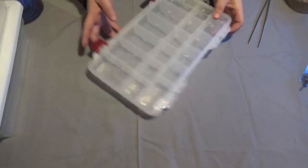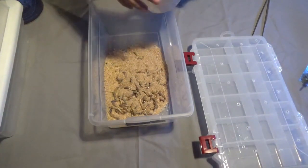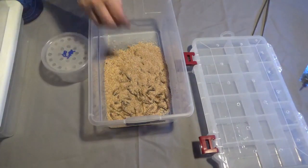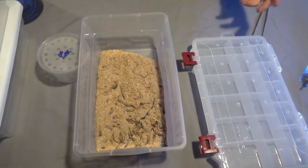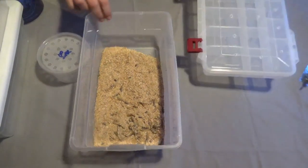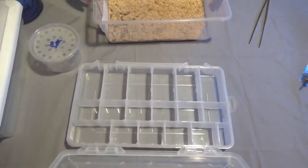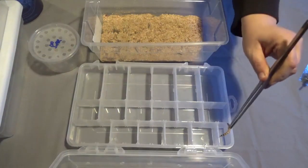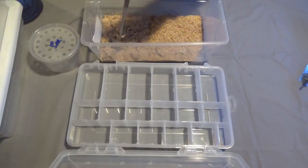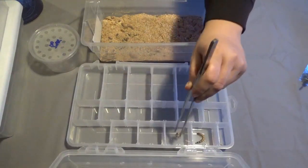To do that, we're going to put them all in the tub first just so we can spread them out and find them all. There we go — that's a hundred super worms. In a tub like this, even a small one, I could probably hold a thousand or so. I'm not too worried about starting in something this small. What you're looking for is the biggest ones in there. Try to find some that look a little bigger because the bigger, more well-fed ones are the ones more likely to turn into beetles.